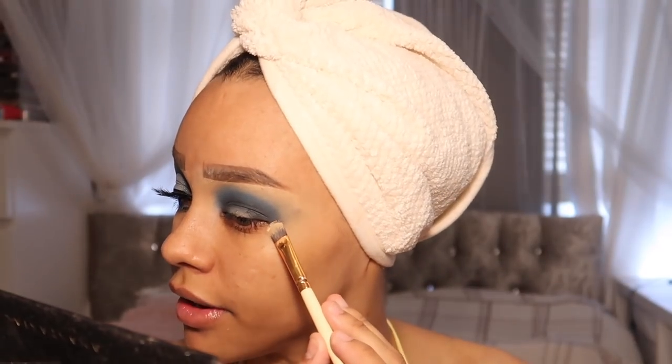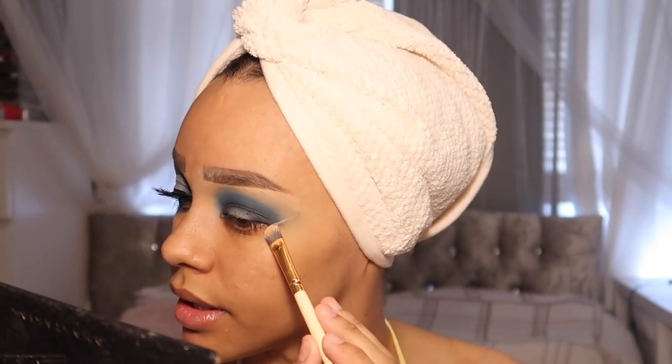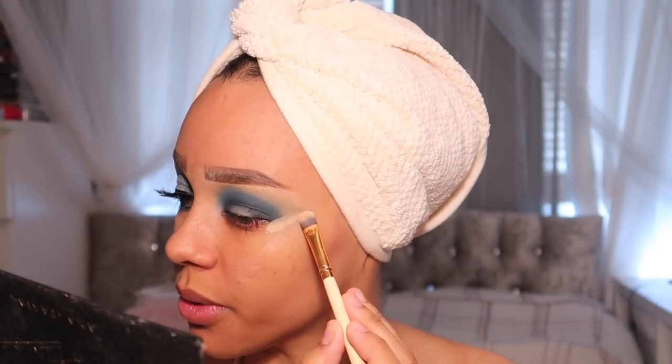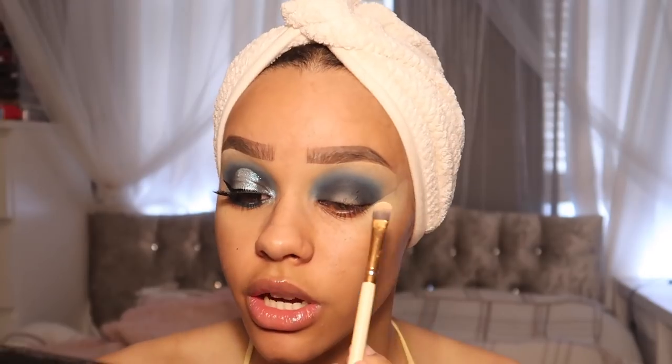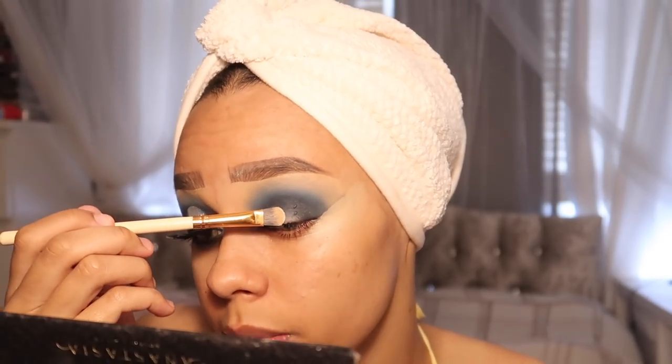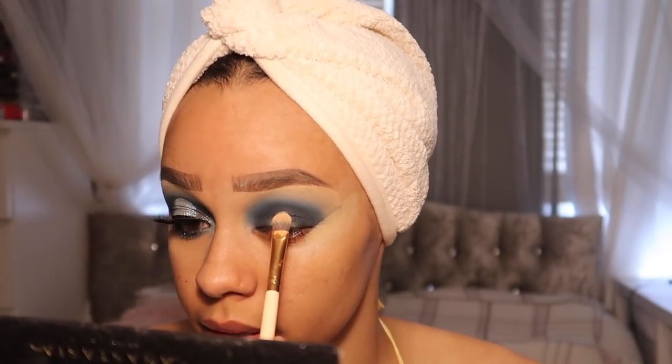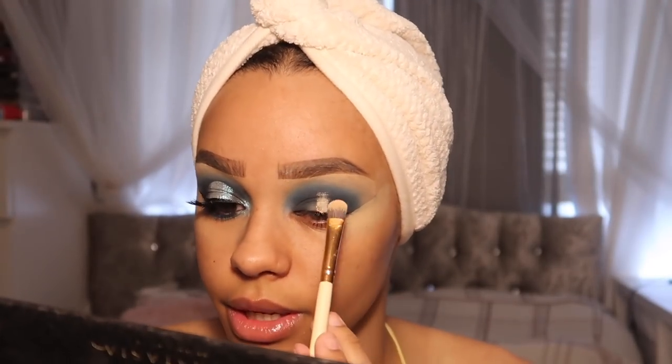I'm going back in with my Makeup Revolution concealer — I've used so many of these since they came out, and I don't even wear makeup every day, maybe once every two weeks. I'm just going to cut off the end of this eyeshadow. To cut the crease I always start in the middle — I don't know why, but that's just what I do — and then I look up a little bit and you can see where you're meant to go.